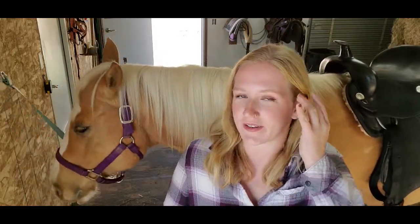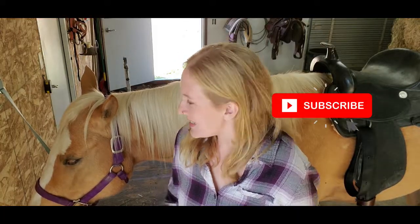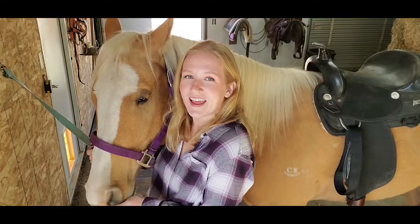I hope you guys have enjoyed the saddle fitting video. If you have any questions or comments, put them down in the comment box below, give us a thumbs up, and subscribe for similar videos like this. Gemini is going to get some much-deserved cookies, and I hope you guys have a great rest of your day — bye!